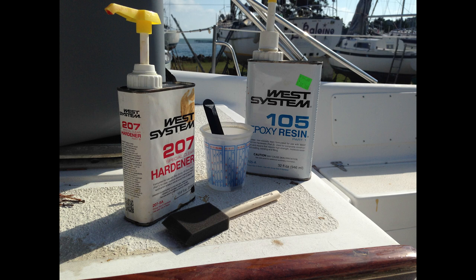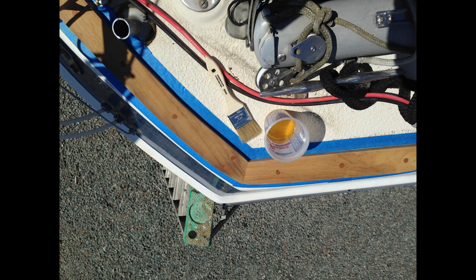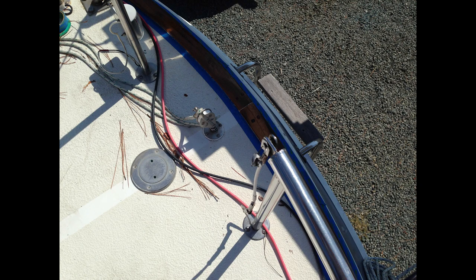With the acetone dry and the area taped off, it's time to use West System resin epoxy with special 207 hardener. The 207 hardener allows the epoxy to dry clear — it looks just like a varnish. I'm going to do three coats of that, and it takes about four hours at least to dry in between each coat. Tune in next week to see the next steps.